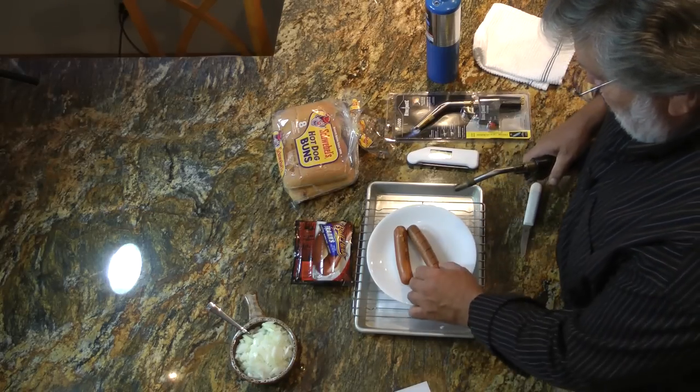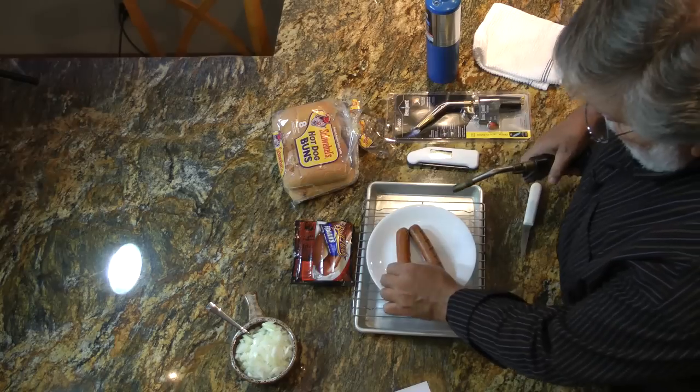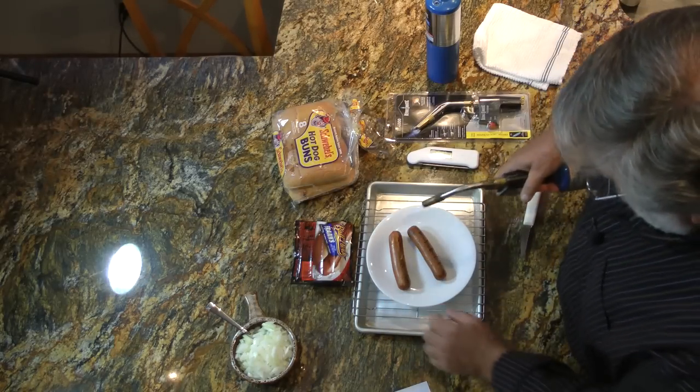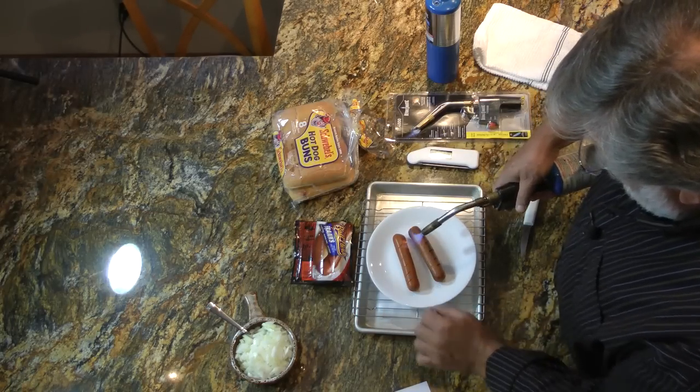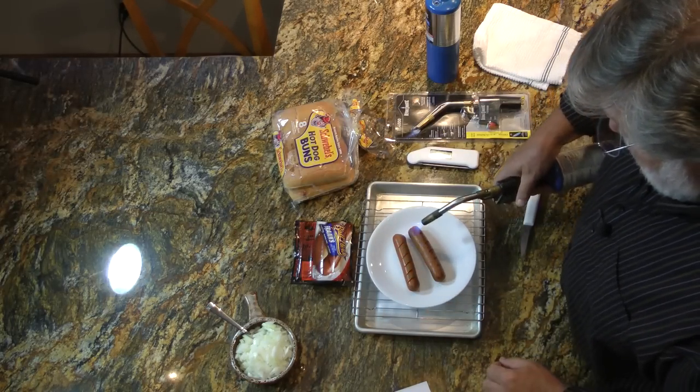Now depending on how well you like your hot dogs done, you can hold the torch to them longer. Some people like them really charred, some people like them just like that.